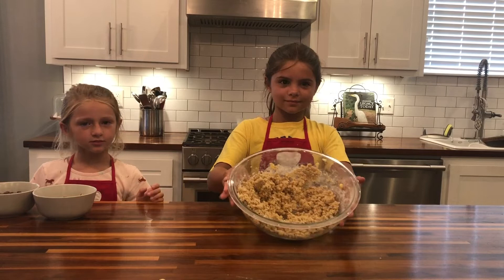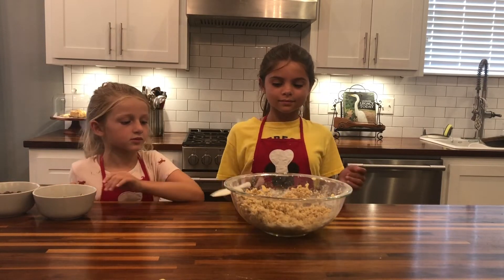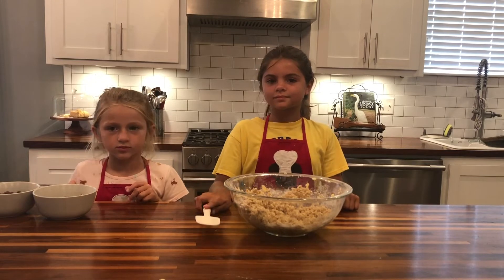Now we have mixed all of our ingredients together with the mixer. As you can see, it's a very thick batter, so we'll put the mixer aside now.